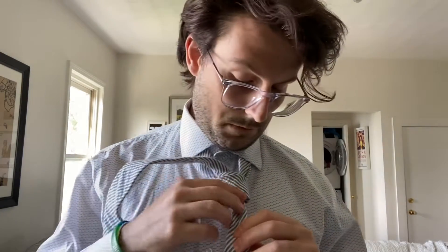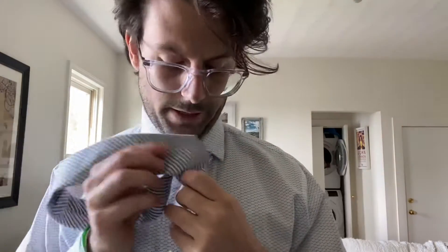And pull that all the way through, so then we have this nice little pocket here where we can simply pull the thick side all the way through, pull it tight, and it should make a decent little triangle. If you're in a pinch, this is a very easy tie knot to tie. The tie shouldn't go too far past your belt — if at all, it should hang right above it, which is classy.